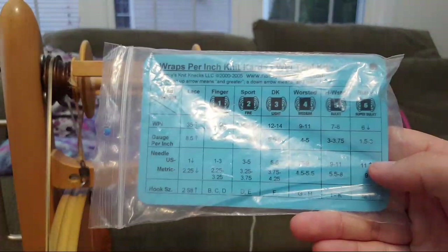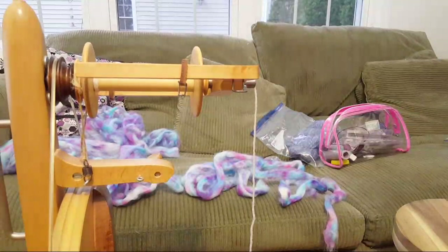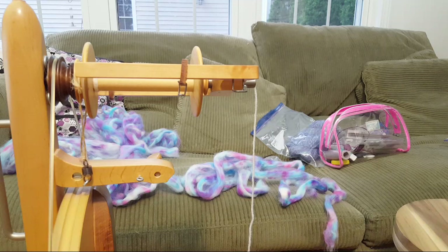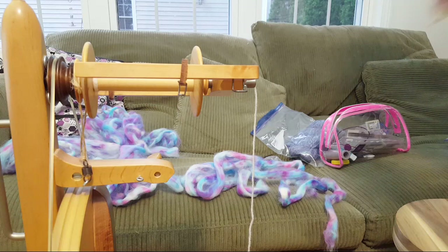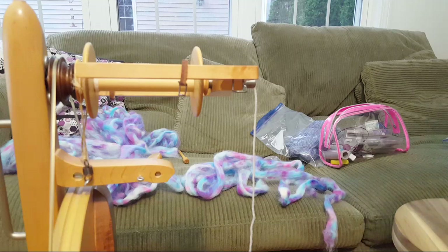Counting the wraps - one, two, three... fourteen or fifteen. Looking at the card, 14 or 15 wraps per inch means it's about DK or sport weight as a single. So I'm pretty far from achieving lace weight. I think I've done stuff approaching lace weight in the past but not on the wheel. Now I'm a little tangled because I was trying to do this fast - look at my little tangled mess!